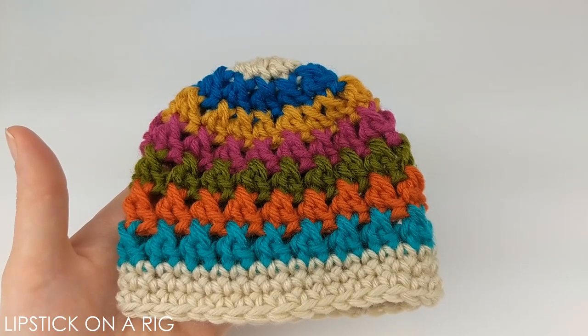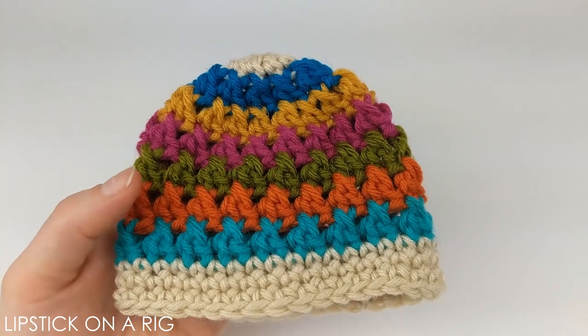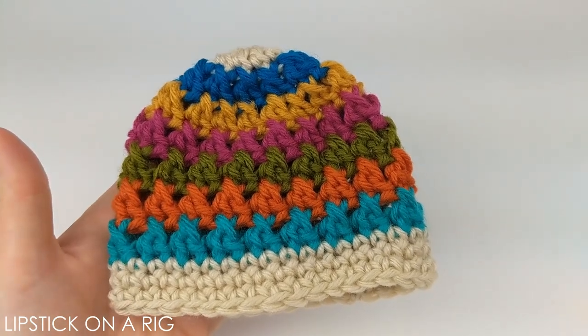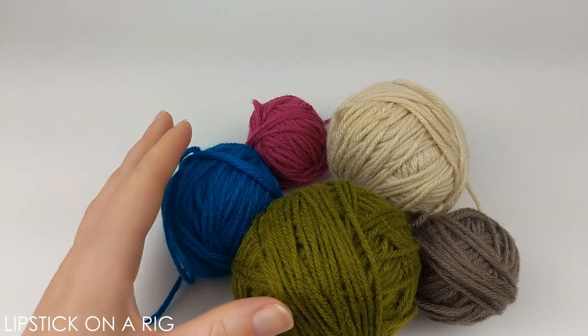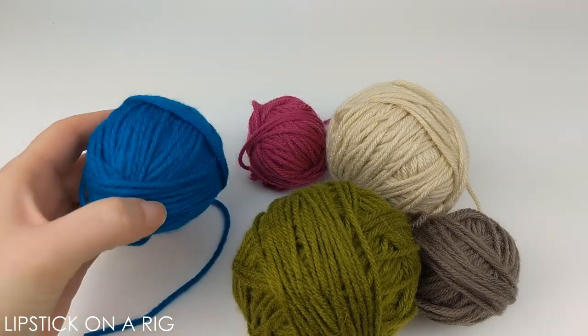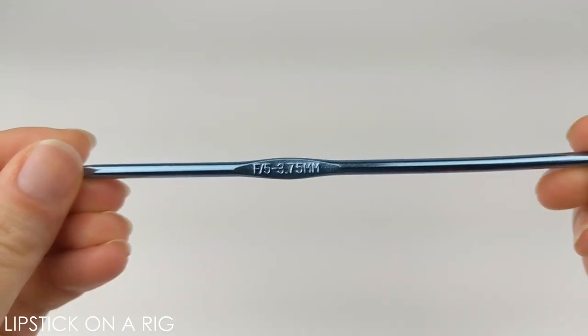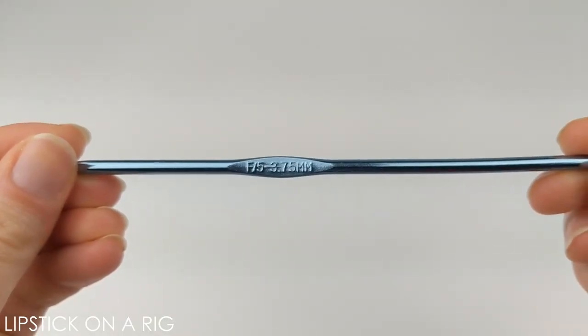Hi everyone and welcome to Lipstick on a Rig. Today we're going to be making this adorable baby beanie using the crisscross stitch. For this project I'm going to be using size 4 medium weight acrylic yarn — this is just leftover yarn from previous projects — and I'm also going to be using a size F or 5 crochet hook.